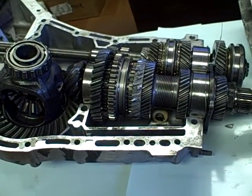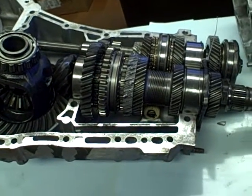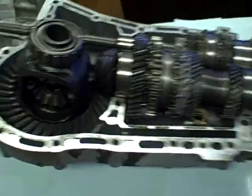We got an '06 Subaru WRX transmission, 5-speed. Not many times do people get to see inside one of these things. This one had a failure actually.